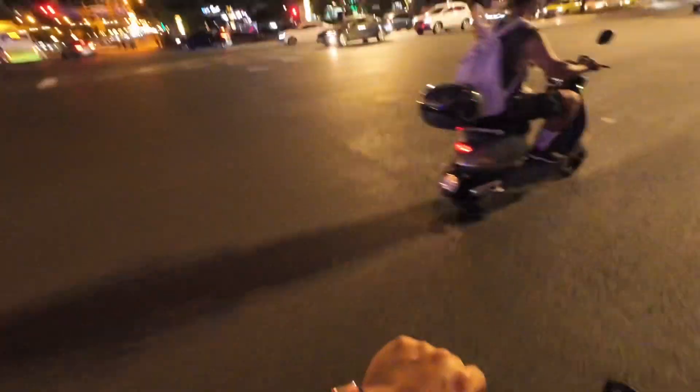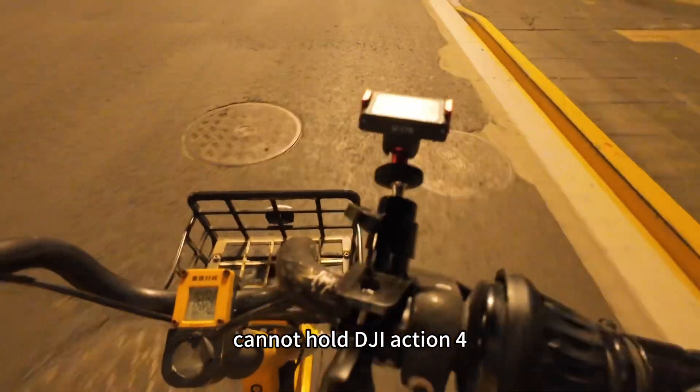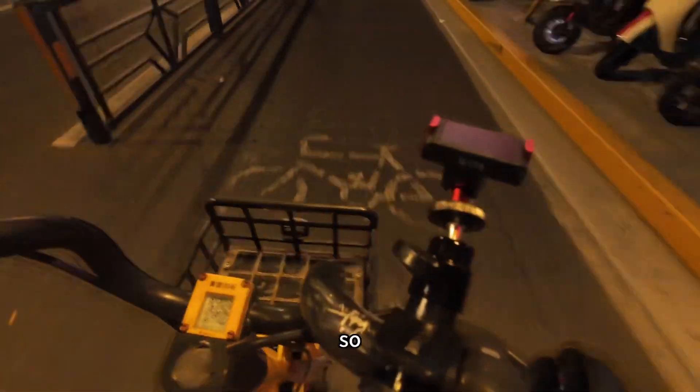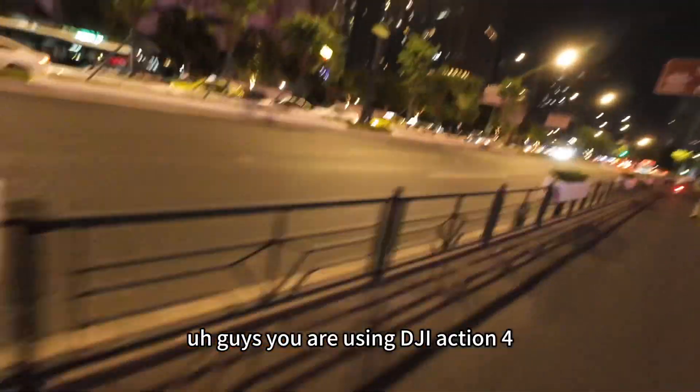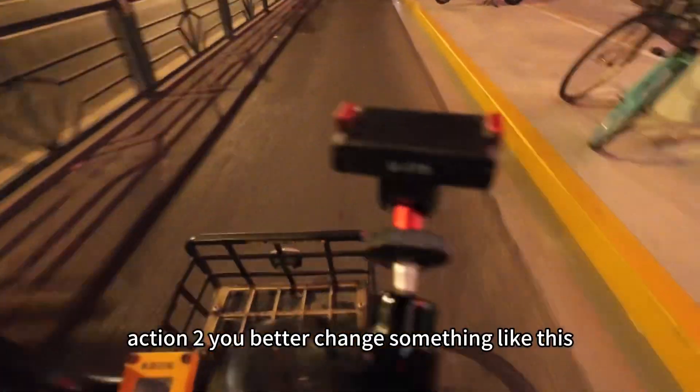This little stuff of DJI Action 2 cannot hold DJI Action 4. So if you guys are using DJI Action 2, you better change something like this.